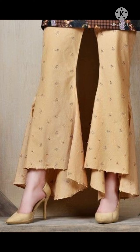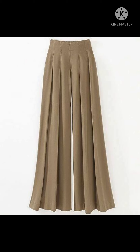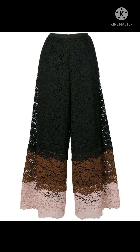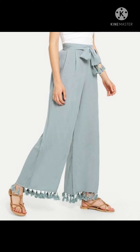And this one also. This one is sharara type. Look at the pattern it has. Please watch until the end because you will get so many beautiful ideas.